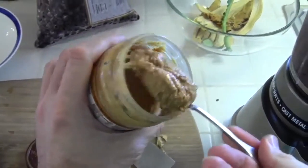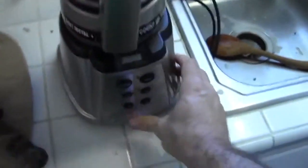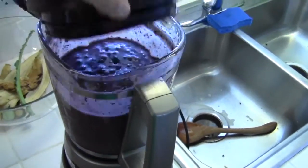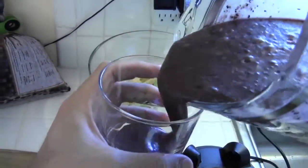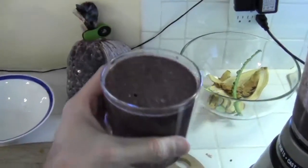I'm going to throw in a dollop of peanut butter. Ready to enjoy — pour it in a glass and drink up. Cheers.